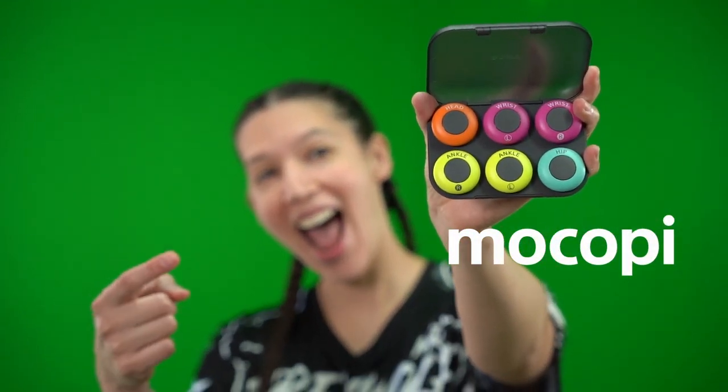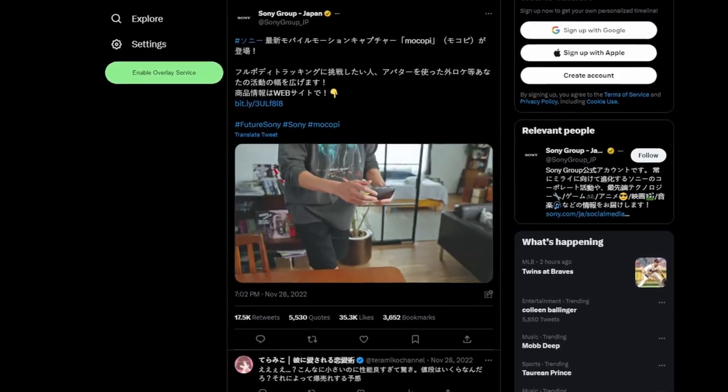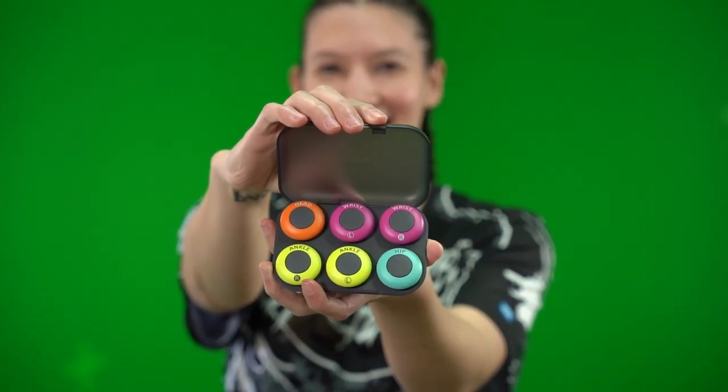Mokupi is finally in the US. In November of 2022, Sony announced their version of full body tracking, but it was only released in Japan. But after six long months, it's finally made its way to the US.